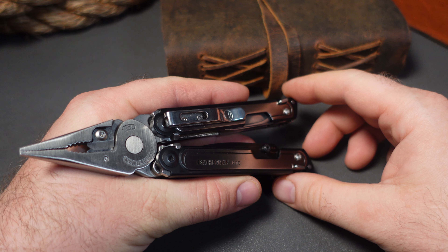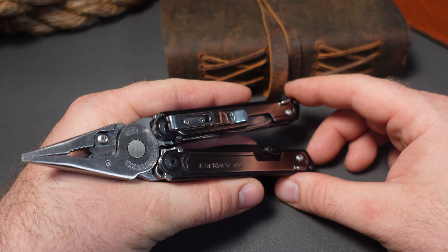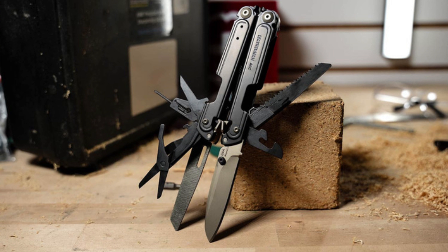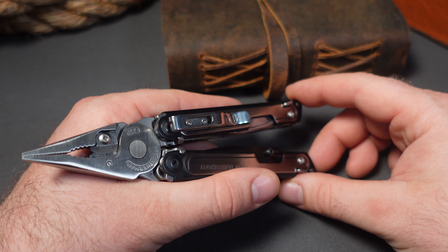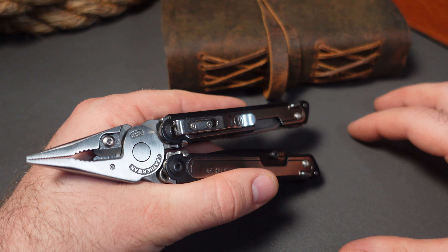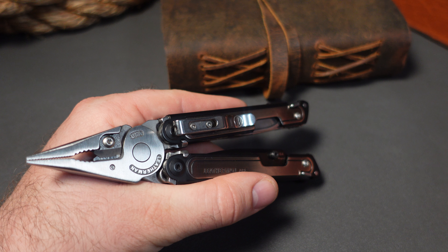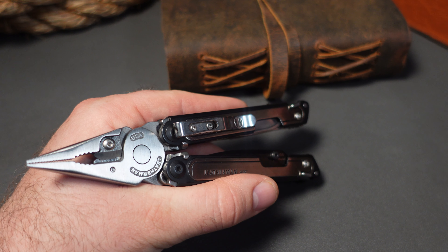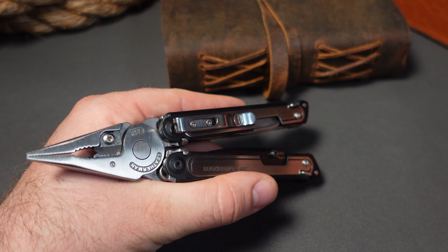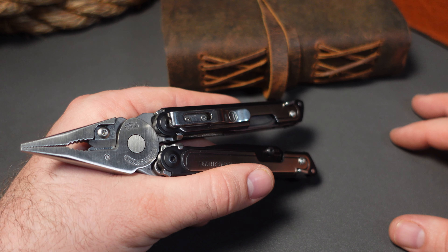Somewhere in the middle is another group that will say they like that Leatherman brought it out, can't really afford it right now, but maybe they'll buy it later — just putting it in their shopping cart or adding it to their Christmas list, not super excited but wanting it down the road. And then there's another group that might be one-time multi-tool buyers who see this Leatherman Obsidian, buy it almost like a midlife crisis Mercedes-Benz convertible purchase, put it in a drawer, and never bring it out again.